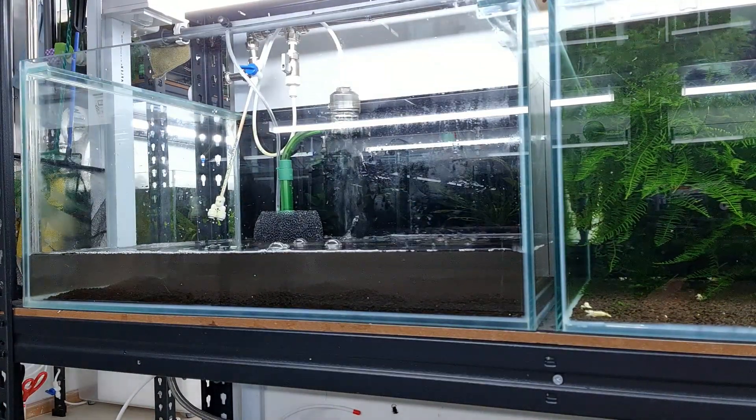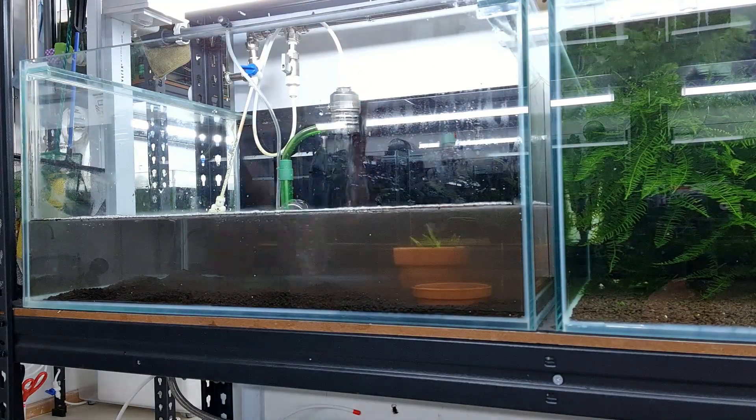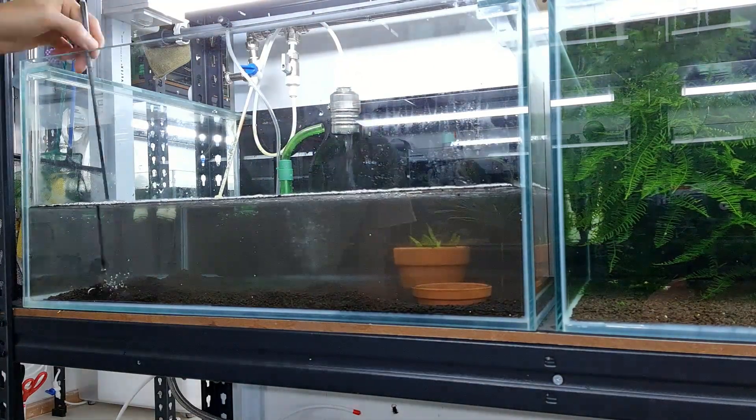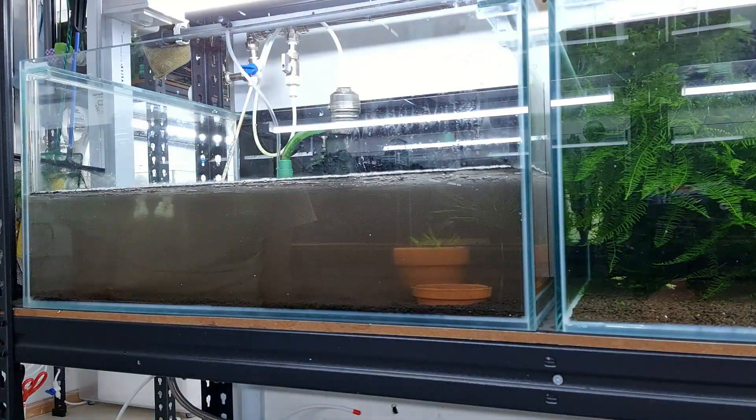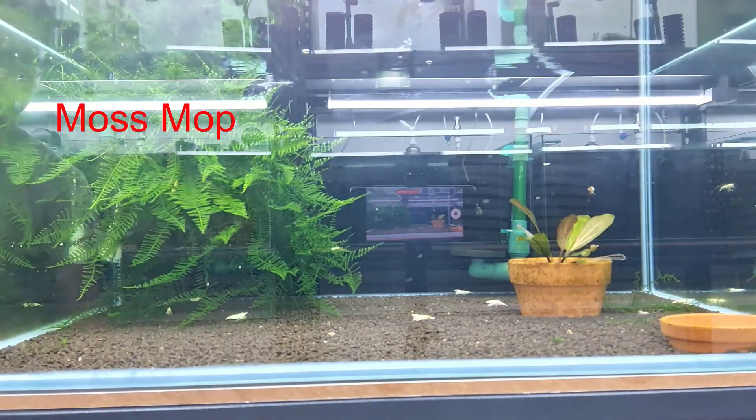With all the siphoning of the soil done, we started filling up the tank and then changing the filter. One of the things we actually wanted to share with you guys in this video is the moss mop.